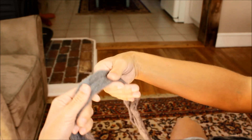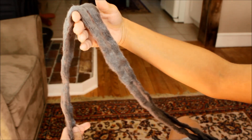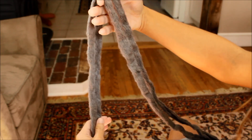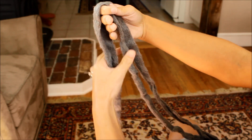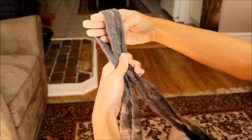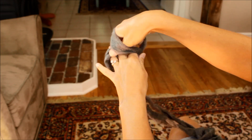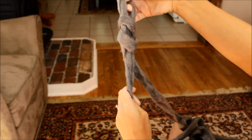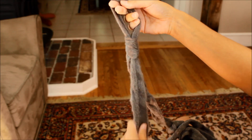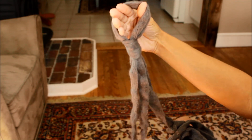The next thing we're going to do is make a slipknot. Drape the yarn over your hand and make sure you have about half a foot of tail. Pinch those four strands together, insert your thumb, twist your hand away from you, and grab the yarn that's attached to the skein — not the tail. Pull that loop up, and now you have your slipknot and a new loop.